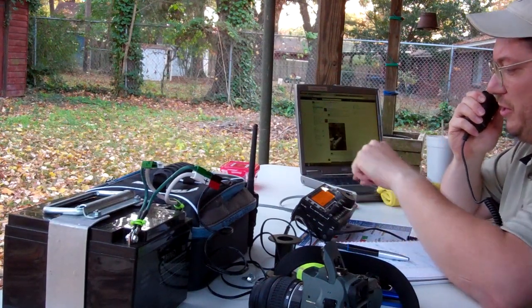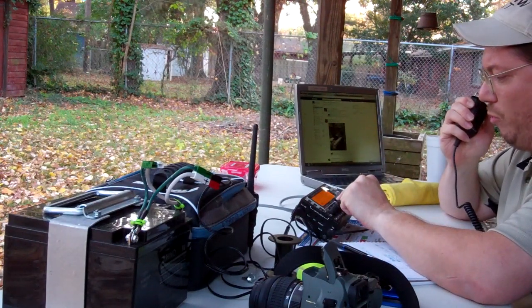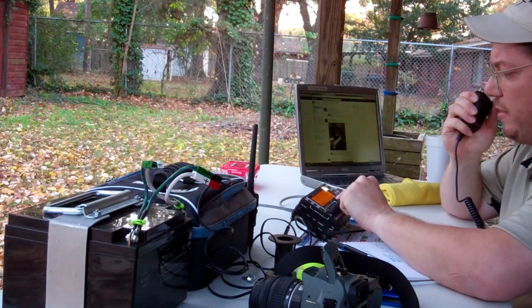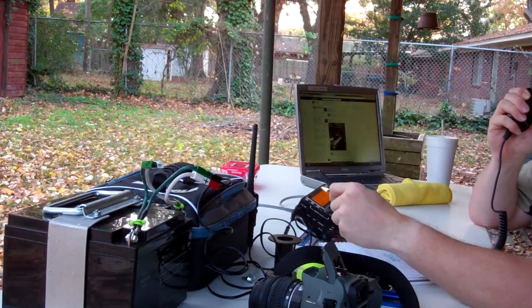I'm going to conduct a little experiment here just for giggles. I'm going to turn the power down to one watt. There's three watts, three watts, two watts, one and a half watts, and this is now at one watt. One watt.